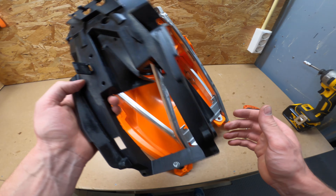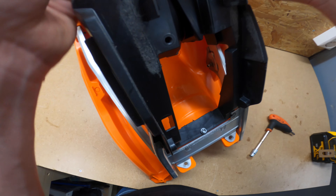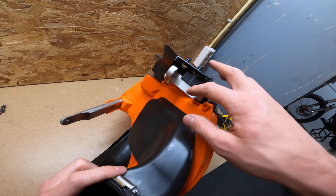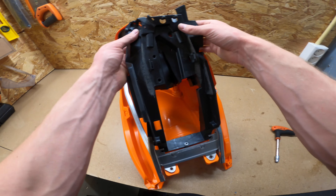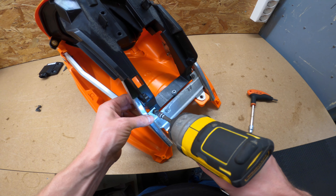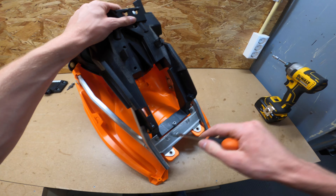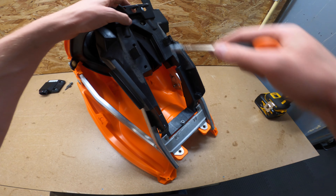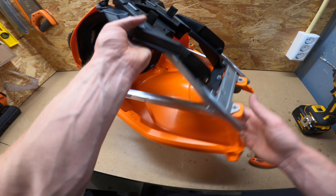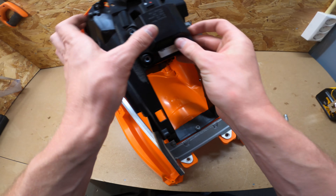Now we can place the plastic holder — it needs to go underneath here, then snap into place. The lip in the front needs to fall over the subframe, and then we put the four screws back in place. The last piece is the ECU.